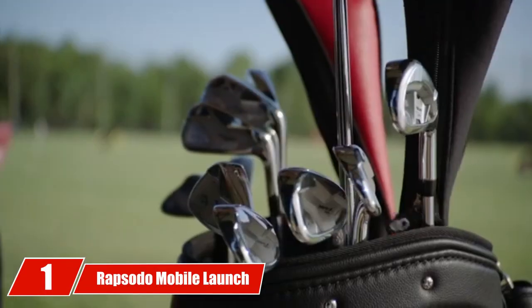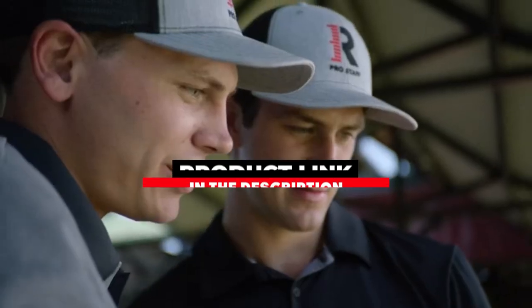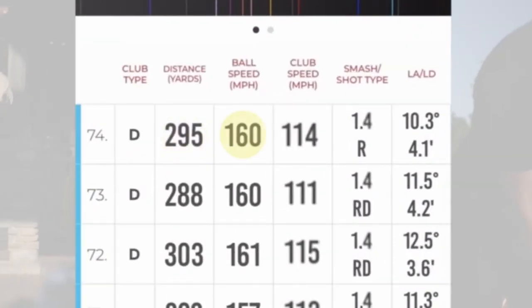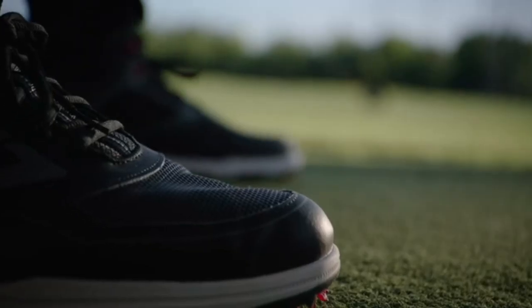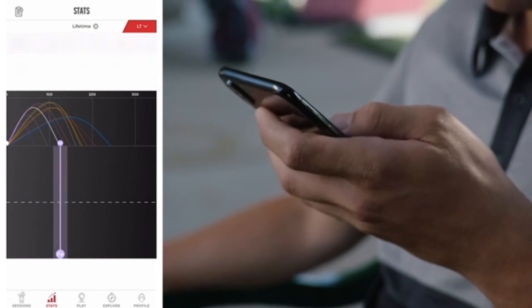Finally, the number 1 position is dominated by the Rapsodo Mobile Launch Monitor. It allows you to analyze your ball flight using a built-in tracer and lets you track your ball to where it lands on your phone. The monitor uses your phone's camera to capture swing statistics for feedback. Metrics measured include distance, ball speed, club head speed, smash factor, launch angle, and launch direction. When used on the range, make sure it doesn't get wet or rained on, as the model is not water-resistant.